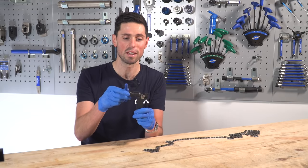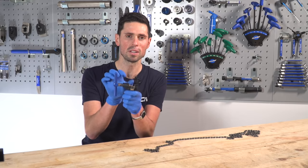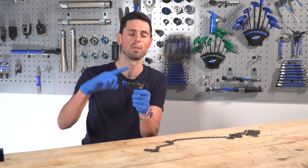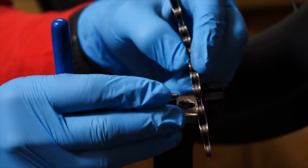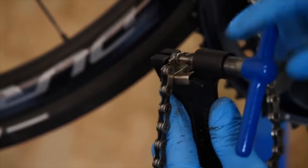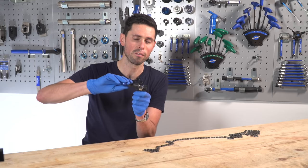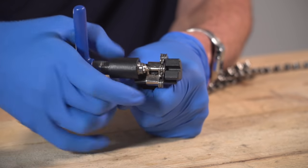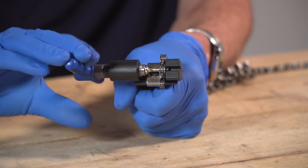There are lots of other chain tools out there and they all look fairly similar and do the same thing. It works by using this threaded section here with a handle. This enables us to turn the handle and on the end we've got this pointy or pin-like section. We can push this to meet up against the pins of our chain and apply some force to drive those pins out, allowing us to break our chain or reduce it by a number of set links.